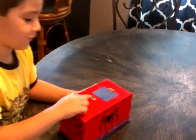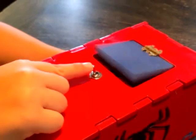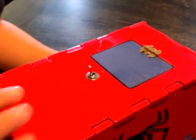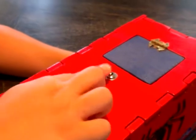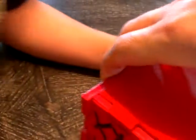Now I'm going to show you how it works. It's called a useless machine — that's right. When you flip the switch, it comes out and turns itself off.